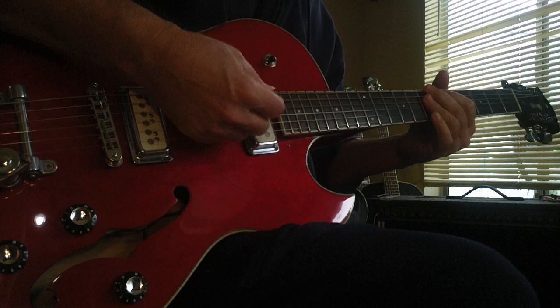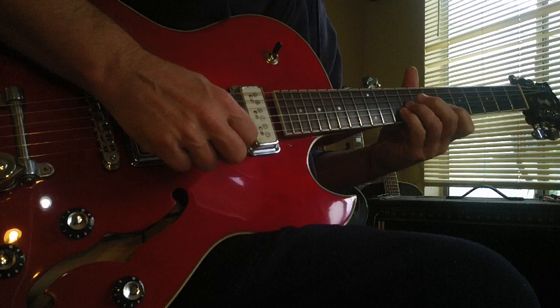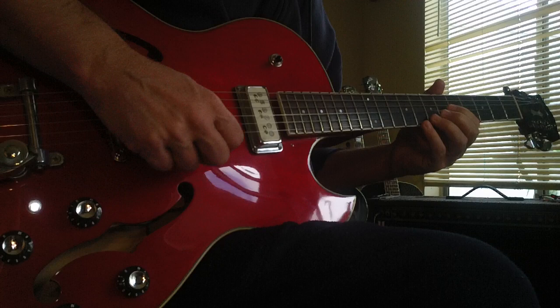Spanky tone. Here's the neck pickup... bridge pickup.